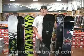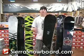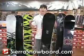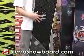This is the 2009 Forum Grudge, and it's Forum's flagship board for the all-mountain freestyle lineup. This board is a high-end all-mountain freestyle board for riders who'd like to take their tricks from the park and take them all over the mountain. This board especially excels in the halfpipe though.